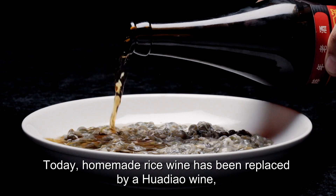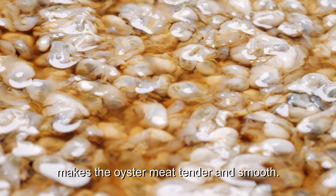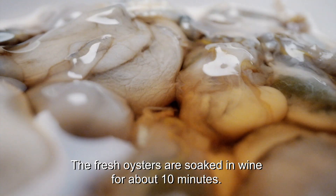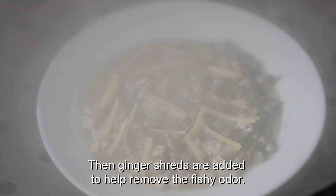Today, homemade rice wine has been replaced by Hua Diao wine, which, with a higher content of amino acid, makes the oyster meat tender and smooth. The fresh oysters are soaked in wine for about 10 minutes. Then, ginger shreds are added to help remove the fishy odour.